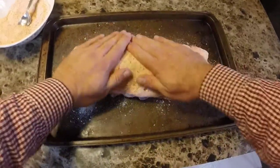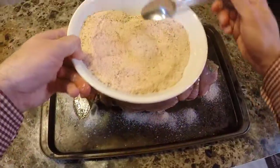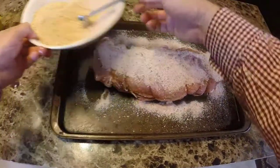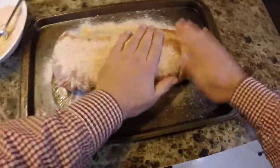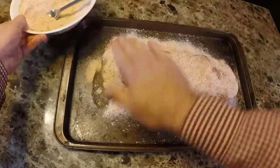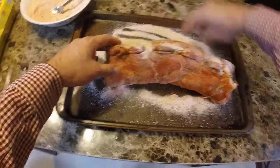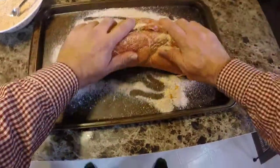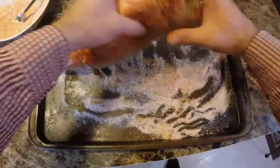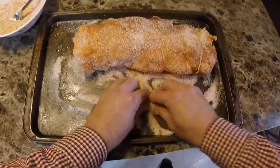All we're going to do is massage this in all over this hunk of meat. We want to just press it all into that meat. I use kosher salt for my rubs and I think that's kind of important because regular old table salt will pull the moisture out of your meat and you don't want that. There's not a lot of fat in a pork loin to begin with, so when you smoke it it can dry out.